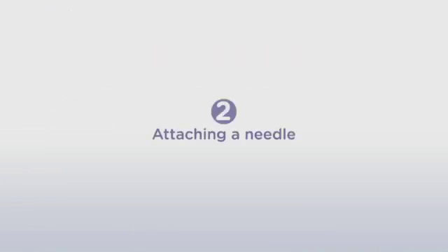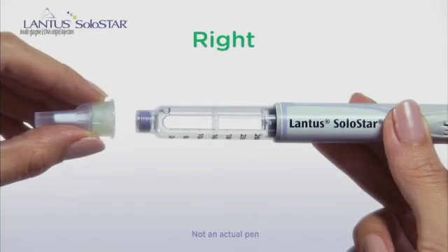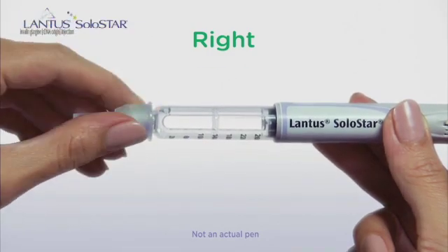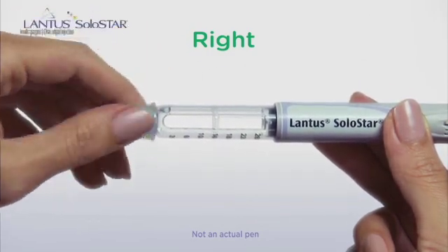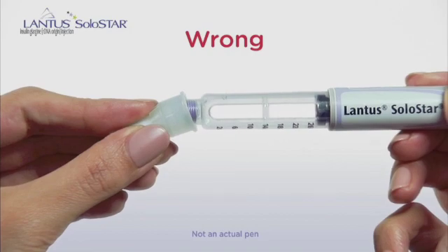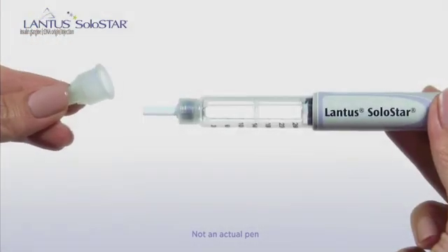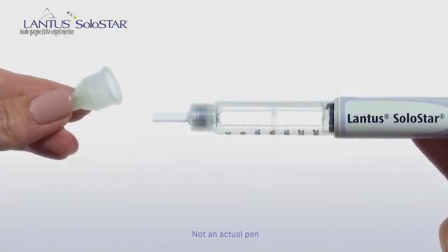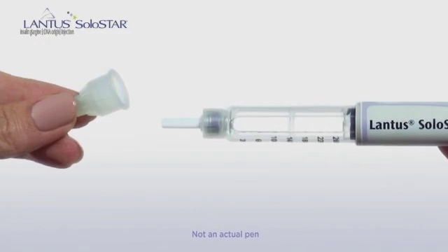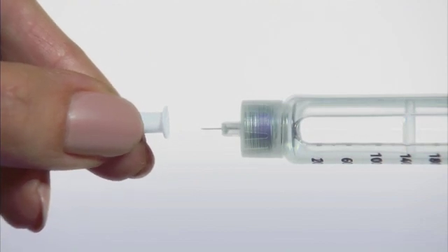Now you've completed the first step, so let's go on to Step 2, Attaching a Needle. First, remove the protective seal. Then, holding the needle straight, screw it on snugly, but don't make it too tight. If you have a push-on needle, keep it straight as you push it on. Never hold the needle at an angle when screwing it on to the pen. After you've attached the needle, take off the outer needle cap. Save the outer needle cap, because you will need it later to safely remove the needle after your injection. Now, take off the inner needle cap and throw it away.